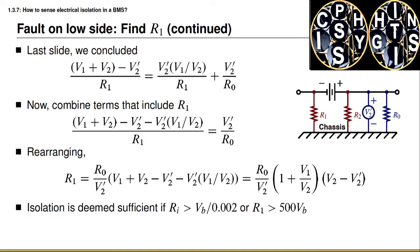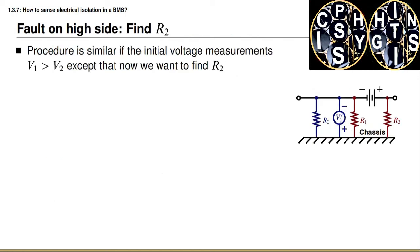We make this calculation, find R1, and our final conclusion is that the battery pack is sufficiently isolated if this isolation resistance R1 is larger than 500 times the battery voltage, and is not sufficiently isolated if this condition is not met. What we've seen is a method for determining the isolation resistance when the initial measurement of V1 is less than V2. The procedure for determining the isolation resistance turns out to be essentially the same if the opposite condition is true.